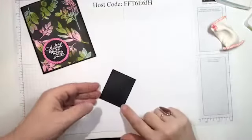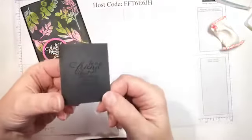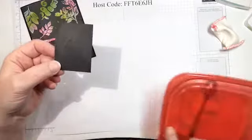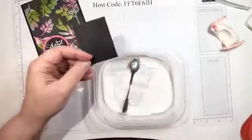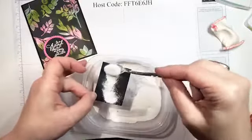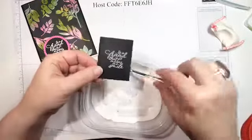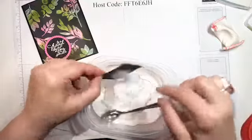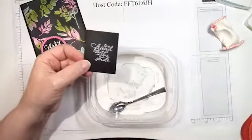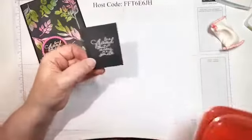I stamped 'to a friend that makes me smile' — you can see where it's kind of glossy. Then I take this white embossing powder and put it over the stamped image, shake it off, and you can see where I stamped in that clear ink. When I do the card I'll be using clear embossing powder — that's why I'm showing you this here, because you won't be able to really see it.